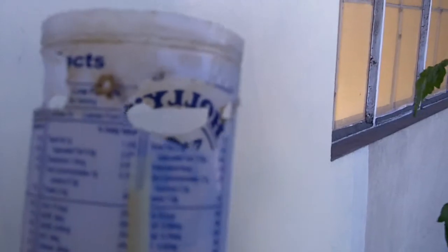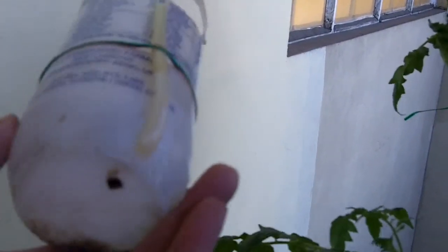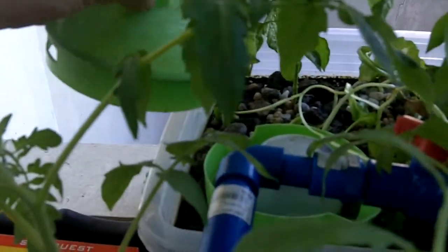When I was playing around with it, I also added a snorkel. I just put the lid back on there, without drilling, for these lettuce.